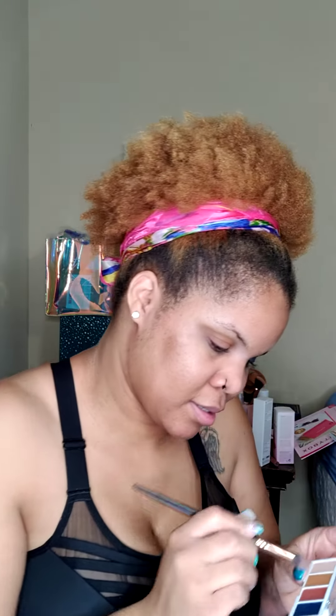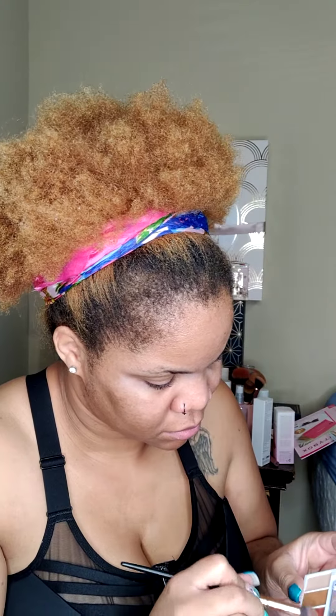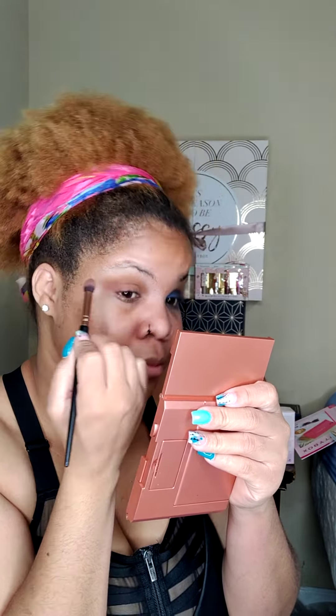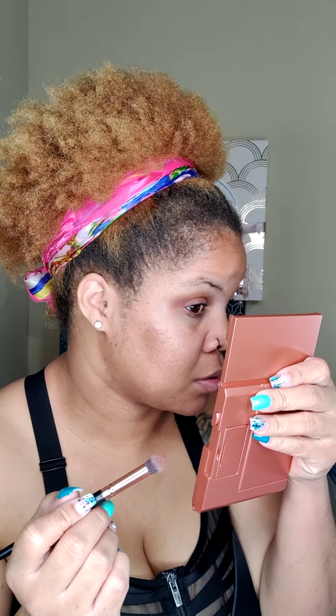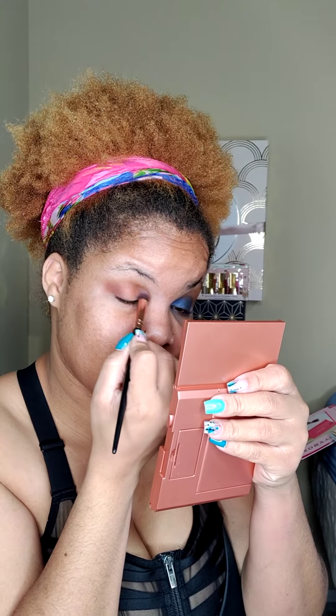Y'all know I don't like to do a whole bunch of work at all, so I'm happy with that. And then we're going to go in this brownish color — that's what we're going to call it, brown. I put that on the outside as well as the crease area. And I feel like you can't really see it too much, but you can see that there is a difference. I'm pretty sure that's more so my issue and my technique, and not the palette itself.